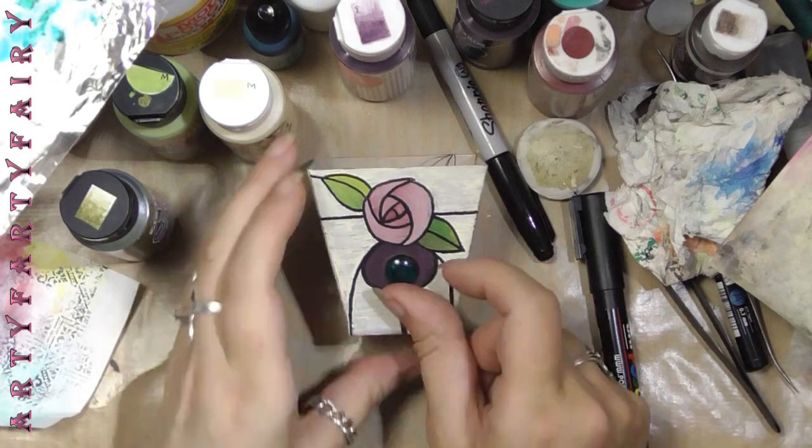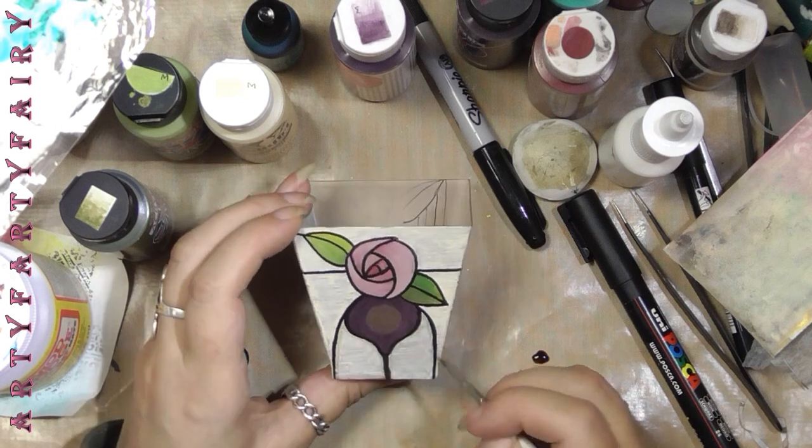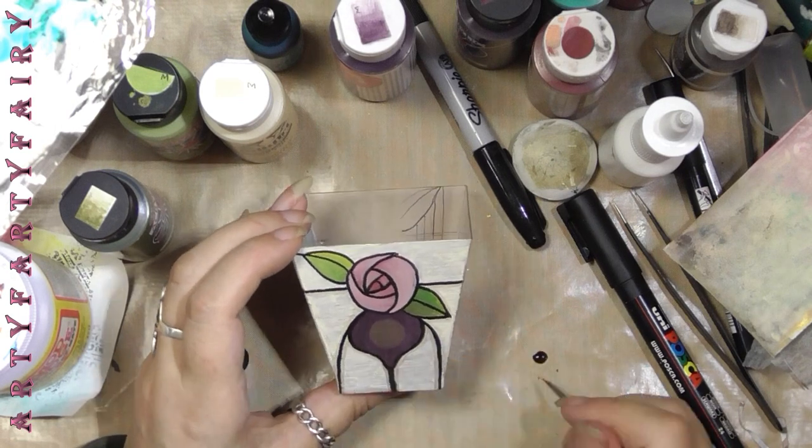I'm sure there are other tubs out there that you could use. Here I forgot to put the drop shadow on before I put the Mod Podge on — that's why we're doing that step here.